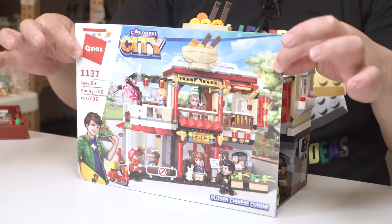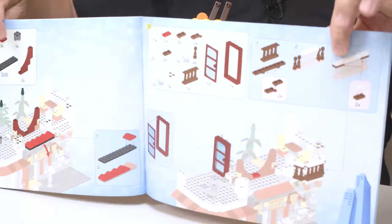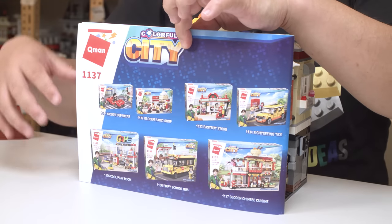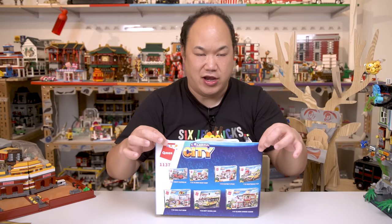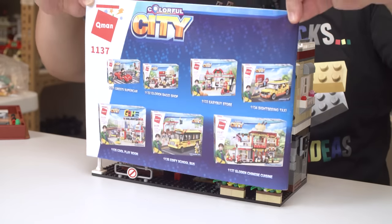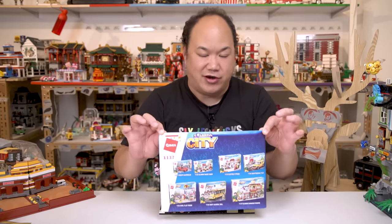Here's the manual. The manual is actually pretty good — it's really easy to read. This is the lineup for the Colorful City. I have most of these, except for the vehicles. I do have the school bus, and I'll try reviewing the rest for you guys. If you want to buy them or are interested in the other sets, just let us know. I'm slowly putting them on the store — it's available on BreakMeUpScotty.com. Just let us know.